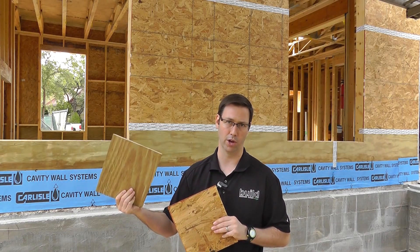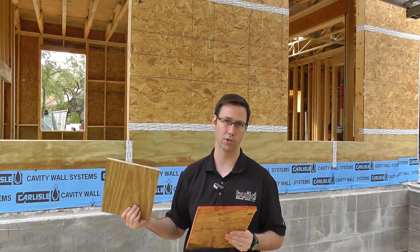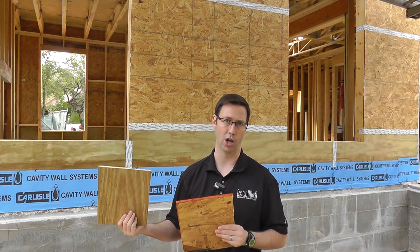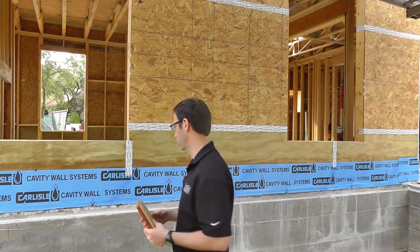Plywood is, in general, more than double the cost, and so for a single-family house, you may be talking not just hundreds of dollars but thousands of dollars to go from OSB to plywood. I'll show you what I do on my houses a lot of the time to get the benefits of both, and here's a good example.